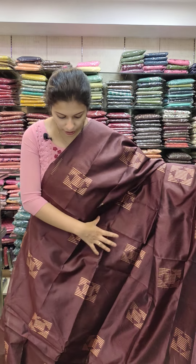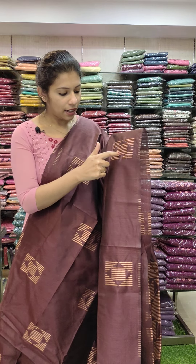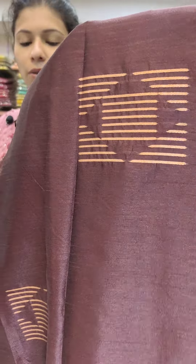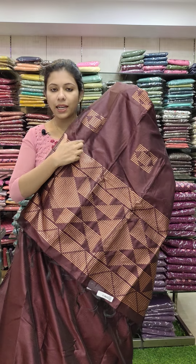This is the whole threadwork. This is the rectangle pattern. In the center, it has a square pattern. The whole threadwork is the same color as the body, pallu, and blouse. This is the copper threads.